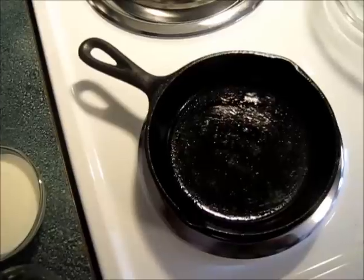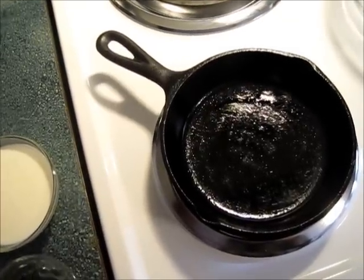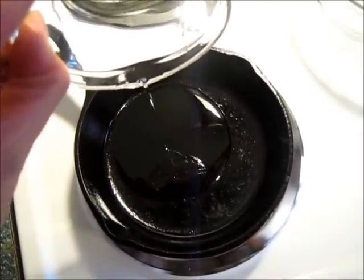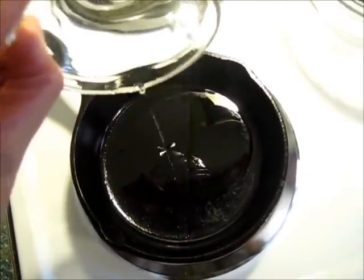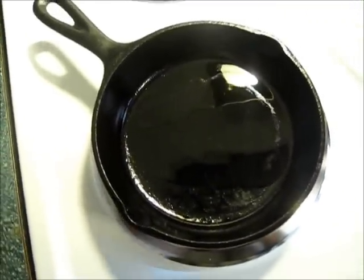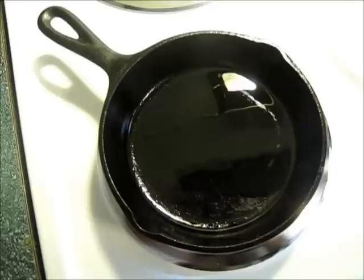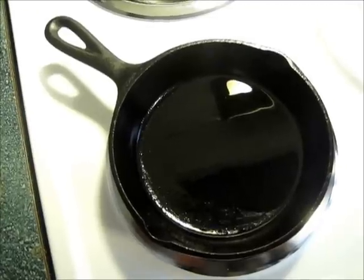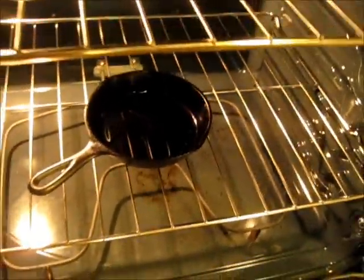I am going to add to my skillet — it's a cast-iron skillet. I'm going to add that tablespoon of vegetable oil right in there and we're going to transfer this to a preheated 450 degree oven while we mix our cornbread batter together. Put your iron skillet in the oven for about 7 minutes while you mix your cornbread batter.